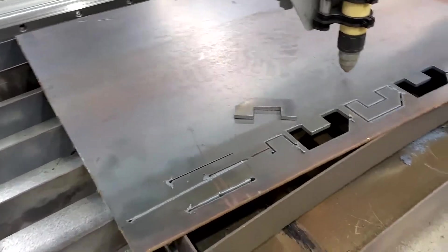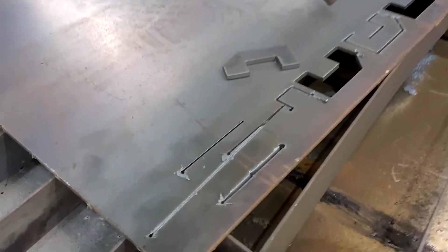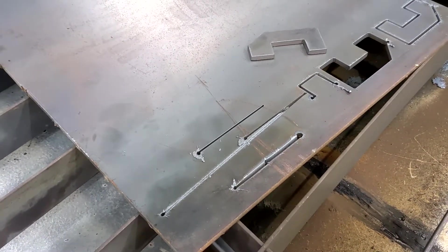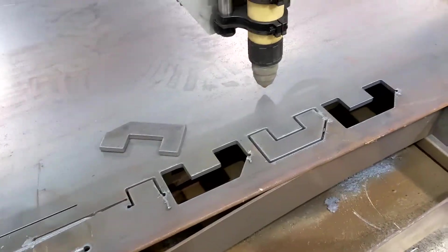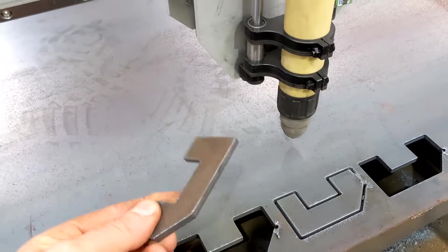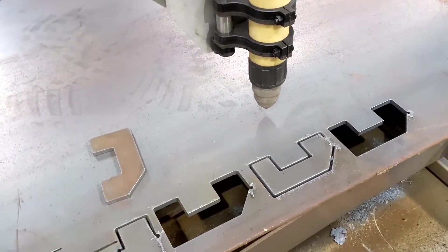You can see this is the first sheet of metal. I tried to do a couple of lines but there were some problems with the torch height controller. These cuts here are actually made without the torch height controller, so now I'm going to see if I can get my controller working.